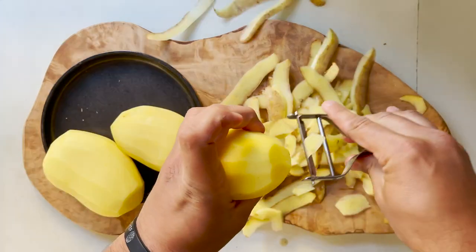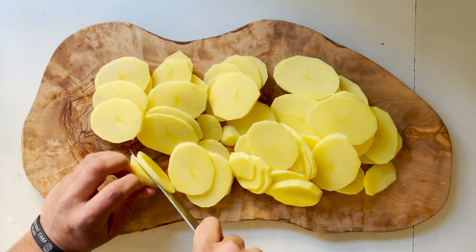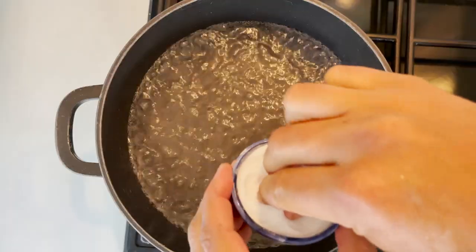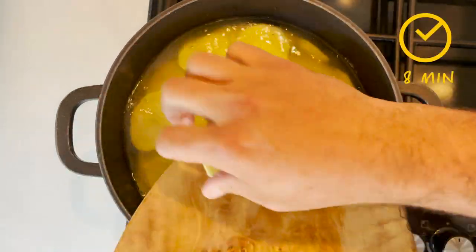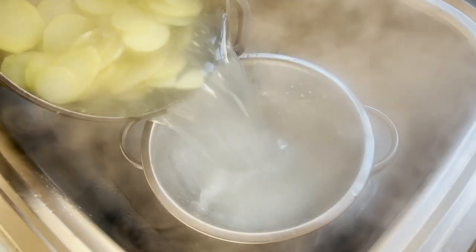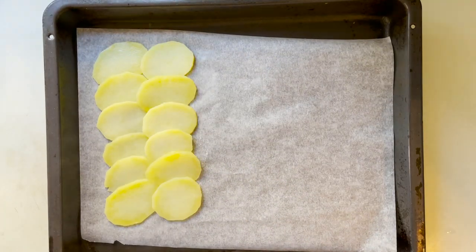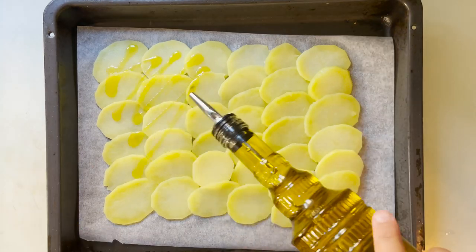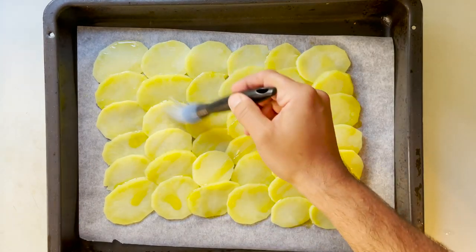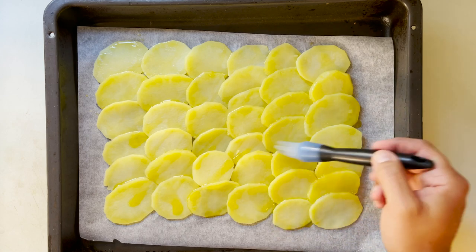First, we're going to start by peeling and thinly slicing the potatoes, which we're going to parboil in some salted water for about eight minutes — so still completely undercooked. Drain them from the water, and we're going to line them as a bed over parchment paper in an oven tray. Drizzle a bit of extra virgin olive oil over the top, and brush them with a brush so that the oil spreads completely.